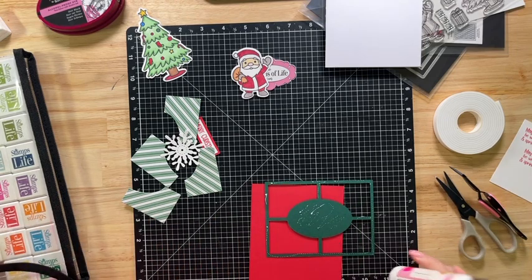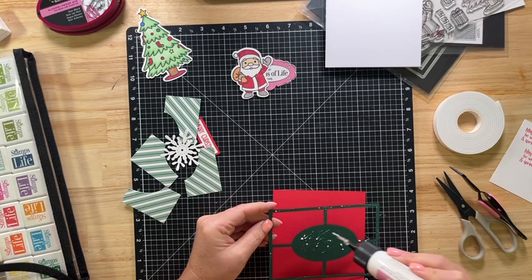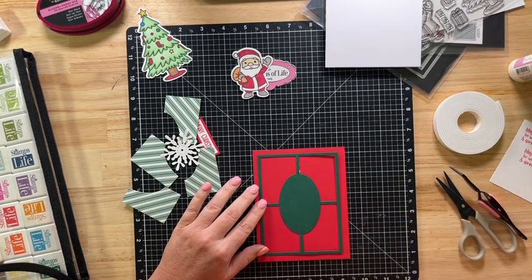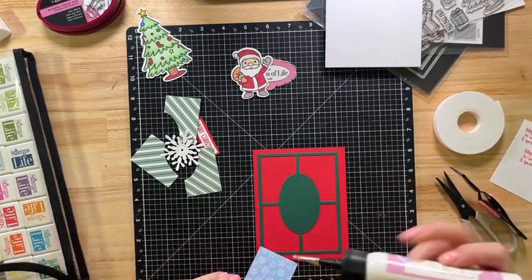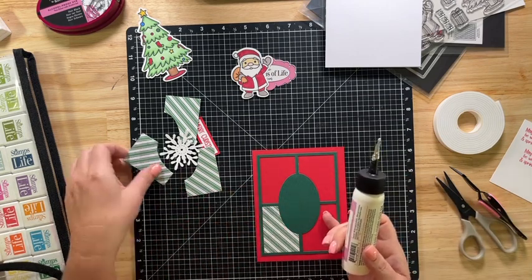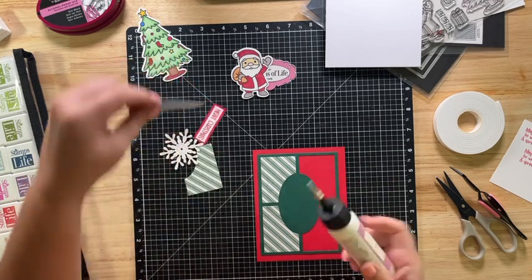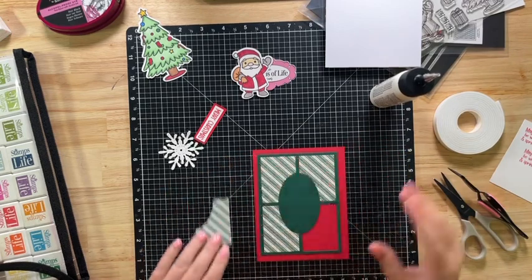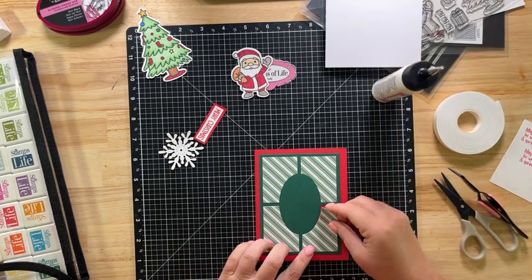I need a different glue — I have a refill here, let me try this one. Much better. Line that up. And then I've got the striped spearmint pieces. These paper packs were from previous Stamps of Life card kits. I do not have the September card kit yet, but I did not want to wait — I wanted to start playing with my Stamp and Die Hard Club and start creating.